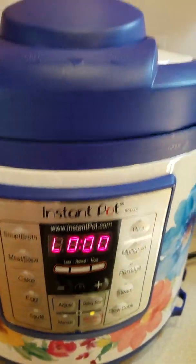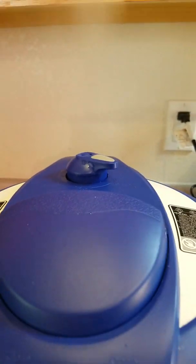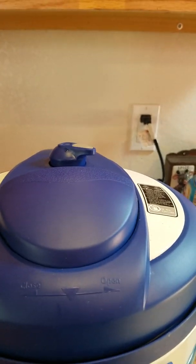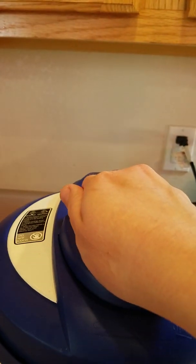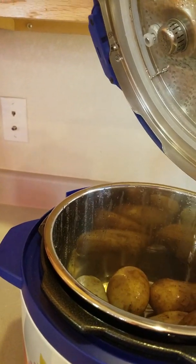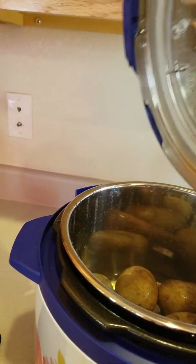So now it's ready to relieve the pressure. We're going to switch this. Now all the pressure is released, so I'm going to open it up. Kind of let that drip.